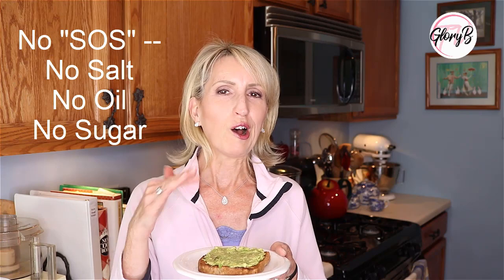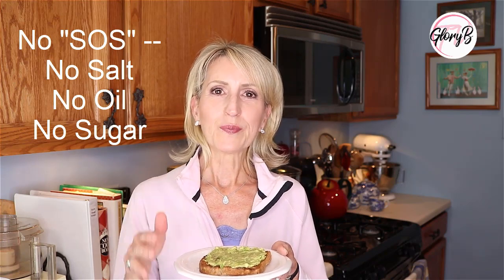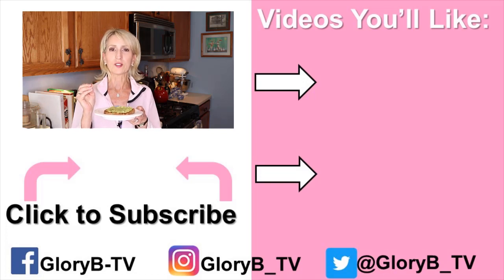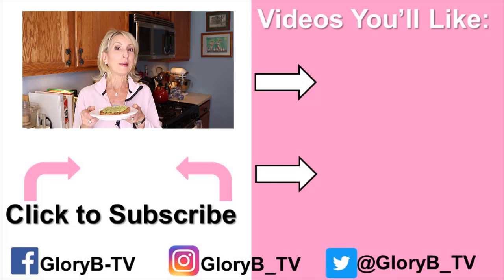And then here it is. You'll notice I didn't put salt in this recipe, so this is a salt-free, no SOS — no salt, oil or sugar added — just the pepper, lemon and garlic powder. It's absolutely delicious. I also like to eat this with some small tomatoes on the side. I hope you enjoy.